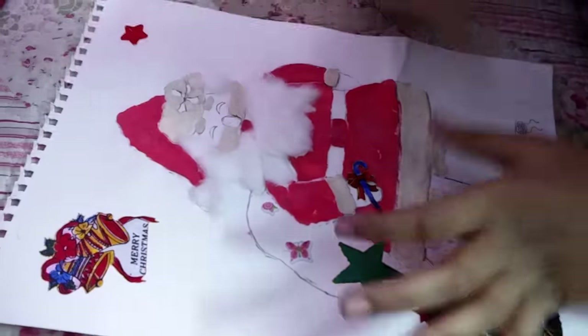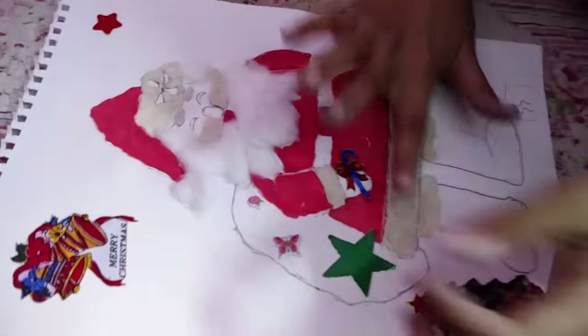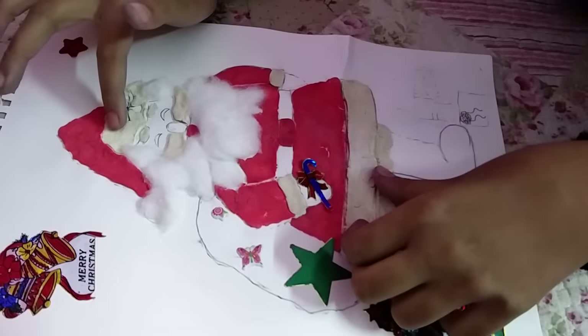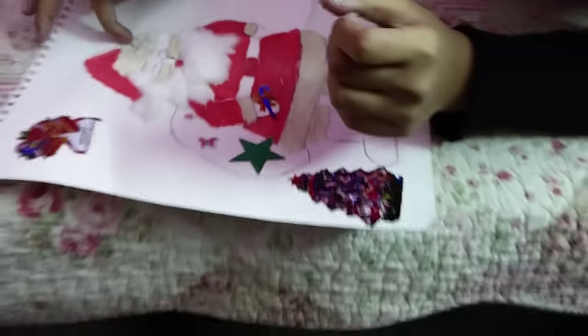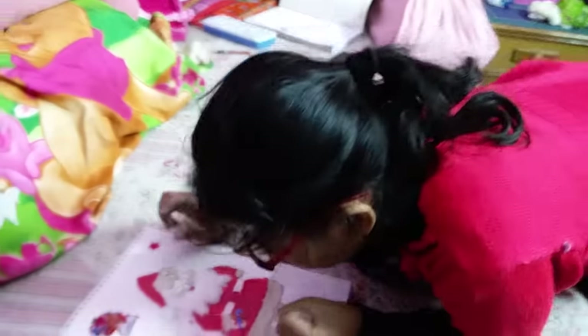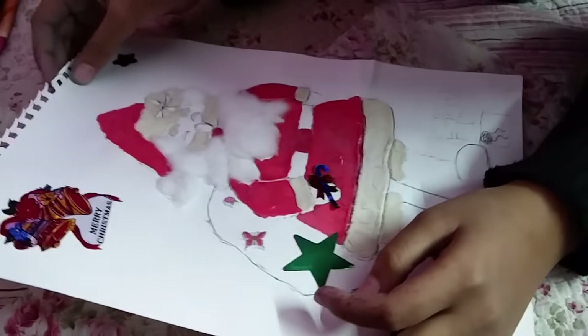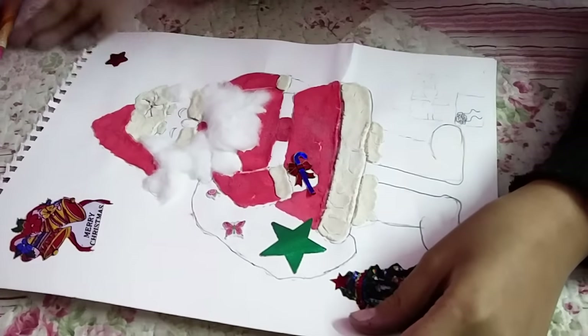And also on the cap, then white play-doh on the dress decorating, here also and even on the cap. As you have seen, this drawing is a bit incomplete — I am going to complete it. And now on the eyebrows and the whiskers.